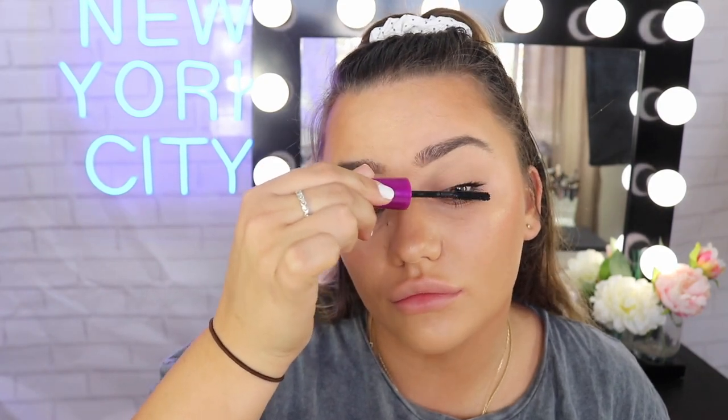If you ever smudge a mascara or make a mistake, leave it for a second just to dry — it's much harder to wipe away when it's wet. Trust me. Once that's dry, I just get a little Q-tip and very gently brush the smudge away. Once it's dried, it'll just come straight off. If you try to do it when it's still wet, you're going to smear it, smudge it, and create a hole in your beautiful foundational eye makeup. So we don't want to do that.